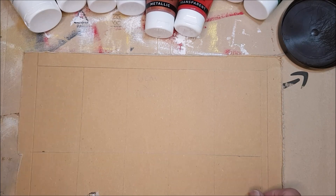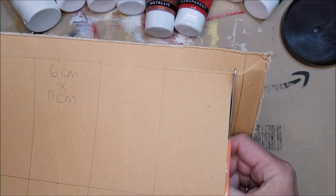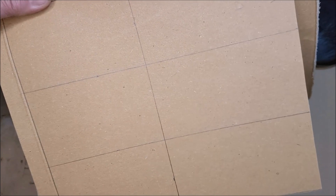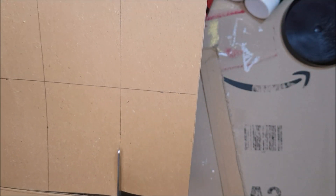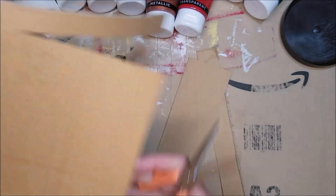Now I'm going to cut these out. I was going to use my guillotine but because the cardboard is a little thicker I thought I'd do it by hand to wear up the blade less. Make sure you try to cut as straight as you can. An alternative is to grab a metal ruler and a craft knife on a cutting mat.